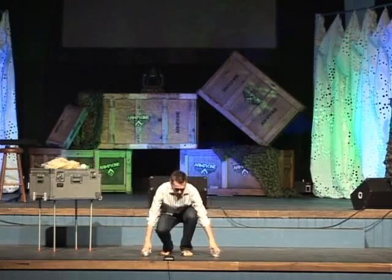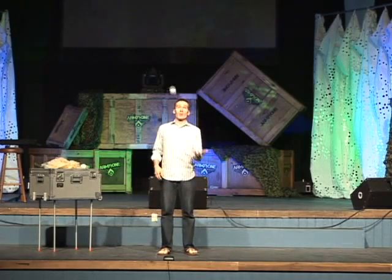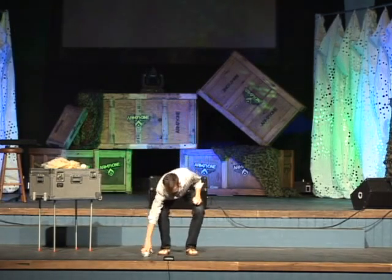So you start with one in your strong hand. It doesn't matter if you're right or left-handed. I'm left-handed, so I'm going to start with my left hand, and I throw it from my left hand to my right hand with an arch that goes just over my forehead, back and forth. You learn how to throw it back and forth — that's pretty easy, most people can do this right away. Try not to follow it too much with your head. You want to keep your head straight in front of you because you're eventually going to have more balls in the air in front of you. So use your peripheral vision and just catch the ball, throwing it from one hand to the other.